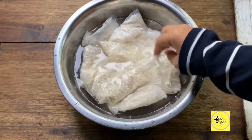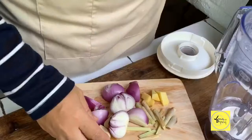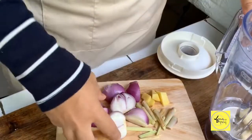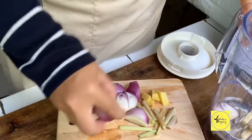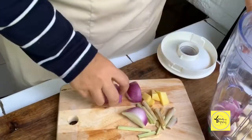Kami nak rebuskan dulu nasi impit. Nasi impit instant je, senang. Kita rebuskan. Sebelum tu nak blender bawang merah, halia, bawang putih, serai. Kita blendakan sehingga lumat.